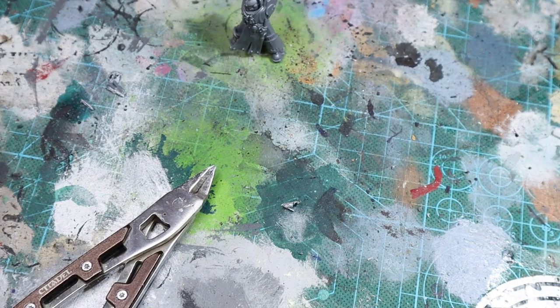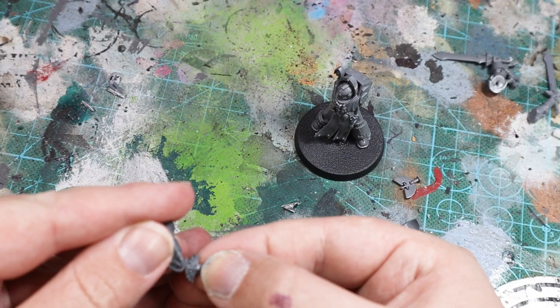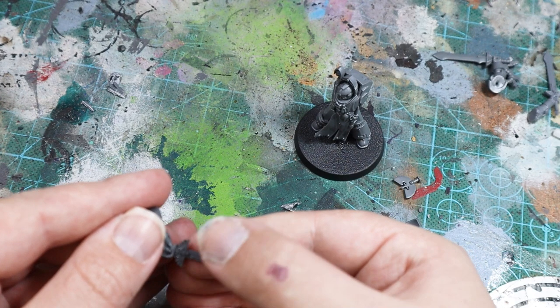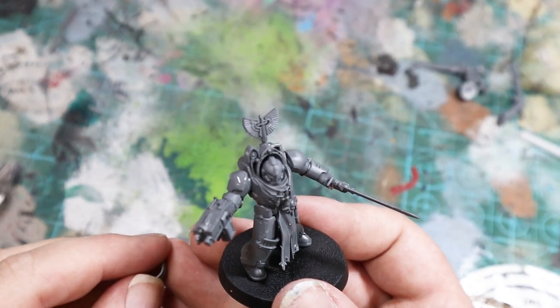The other main conversion I'm doing is replacing any sword arm with a more Dark Angel one. I was able to remove the old sword at the handle and replace it with this lovely Dark Angel one. A perk of the Legion symbology not really changing in 10,000 years is that all of the pieces kind of still work. I also added a Dark Angel symbol to the pack of the Sergeant and then added the arms as normal.